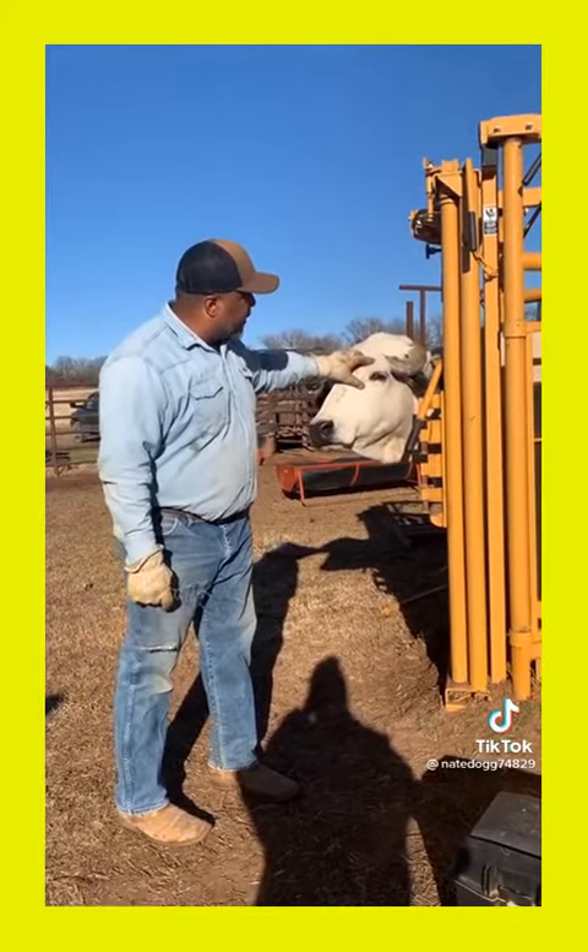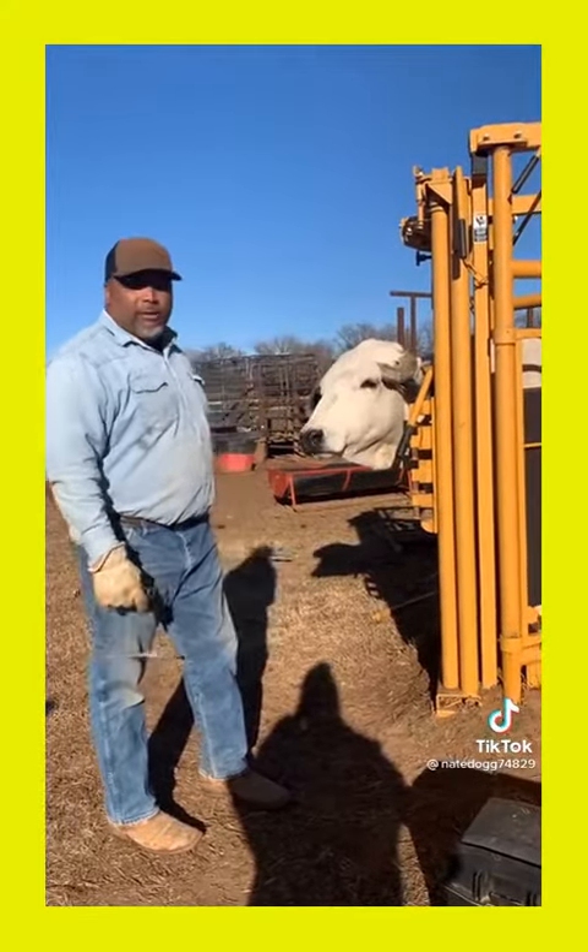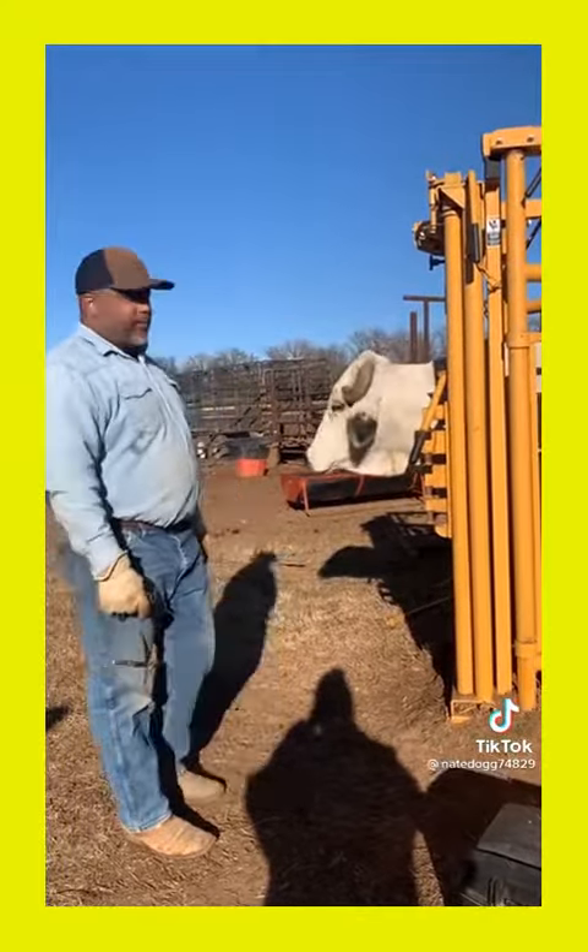I'm pretty sure — can't really tell how bad it is, but it don't look too good. I know it irritates it, so we're going to use this cable here and I'm going to take it off.